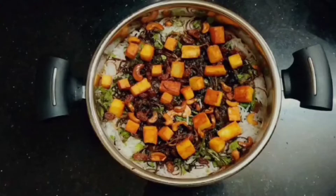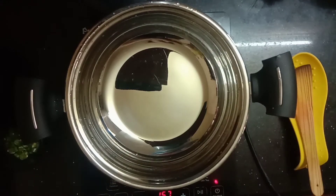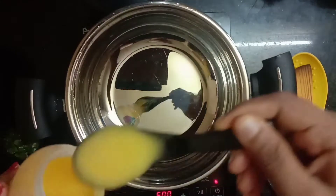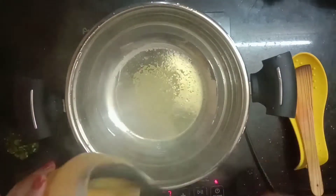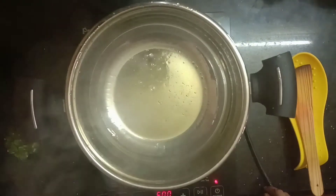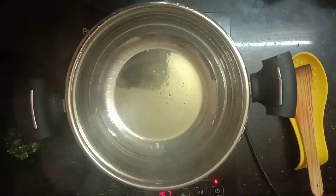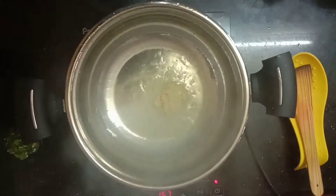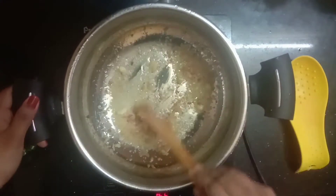Let's prepare the pepper. The paneer biryani is ready. I am going to heat a pan. I am going to add 3 tablespoons of oil. Add 1 tablespoon of ginger garlic paste.